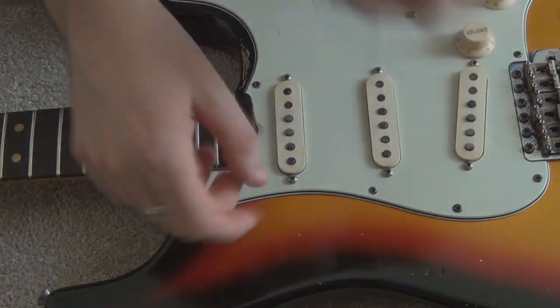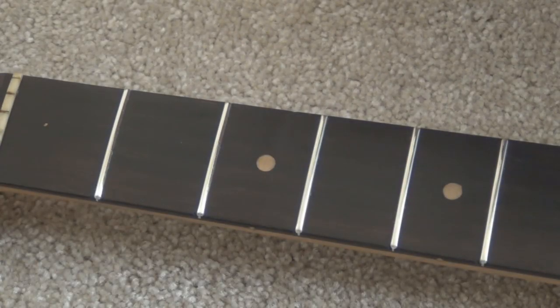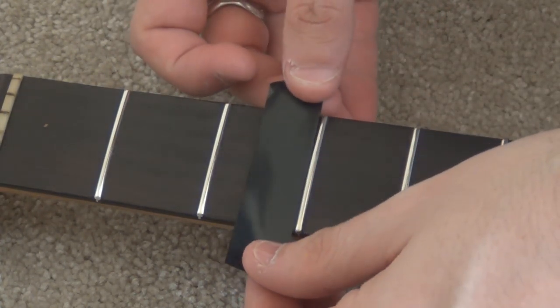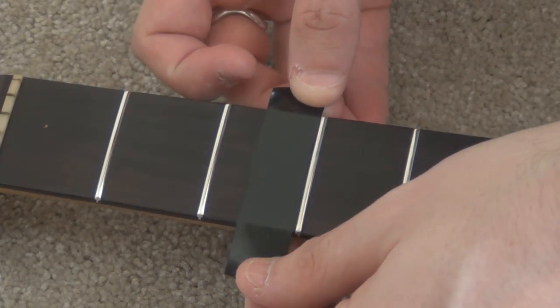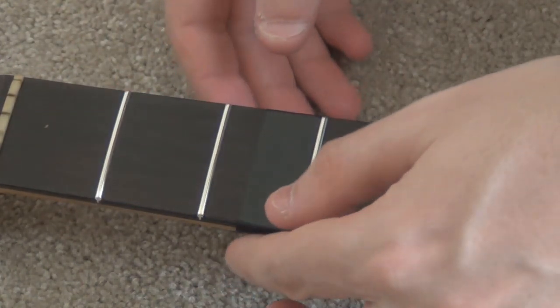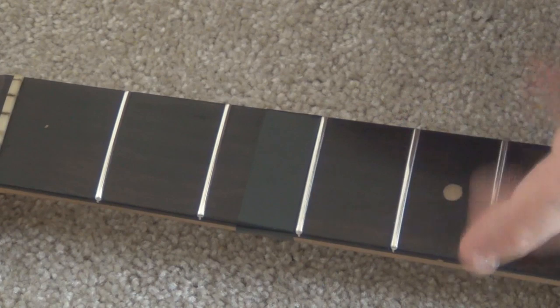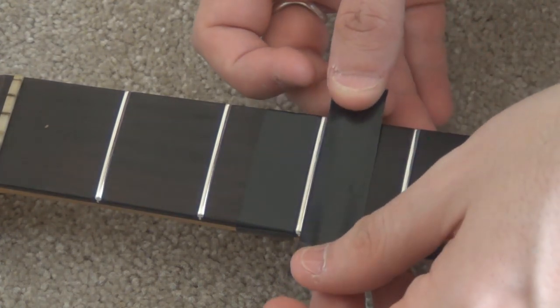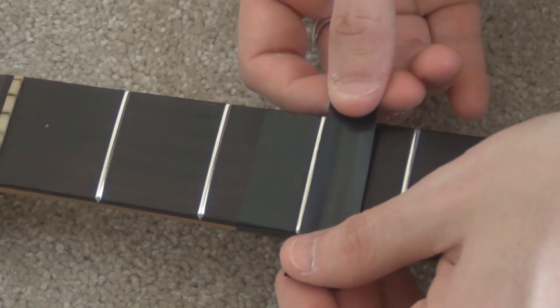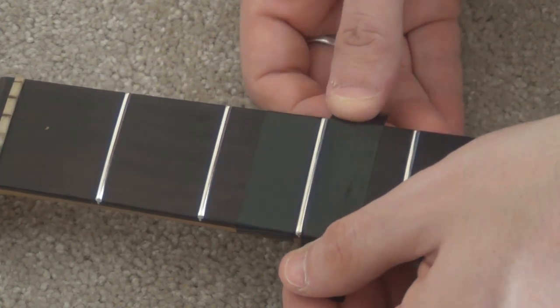You're just putting the tape on either side of the fret to protect the fingerboard from scratches from the steel wool. You don't need to rub it down really hard — just put it lightly across the top. It'll end up sticking once you start rubbing the steel wool on top of it anyway. Just put one on each side to protect the board.